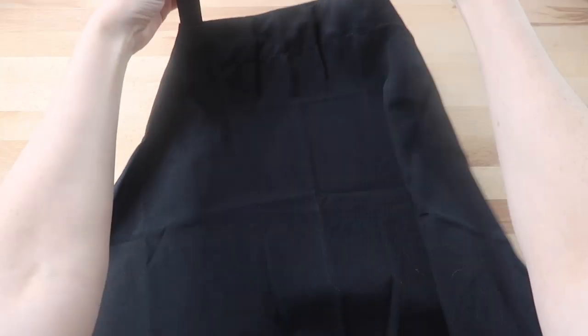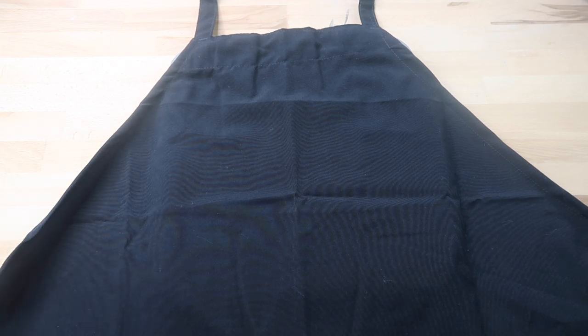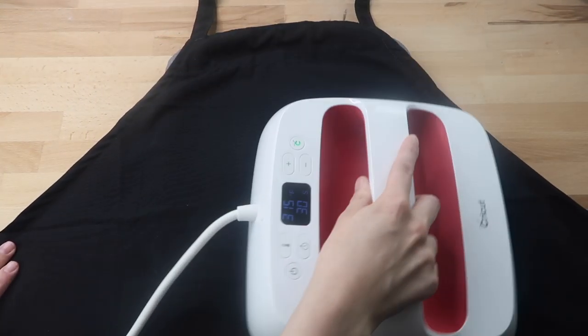You'll want to set the apron on either the EasyPress mat or a towel to press it into. I made the mistake of not using a mat once and the vinyl just wouldn't stick well at all.